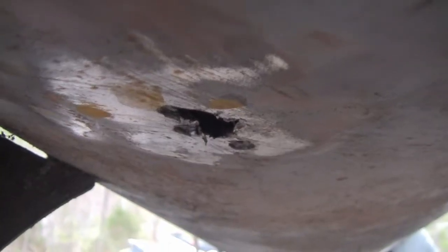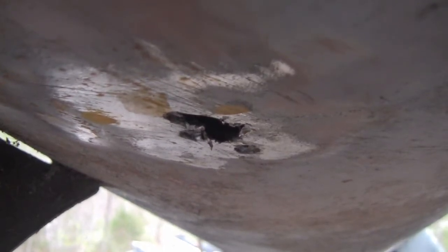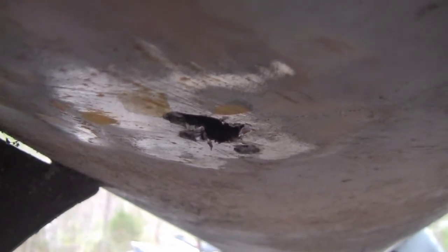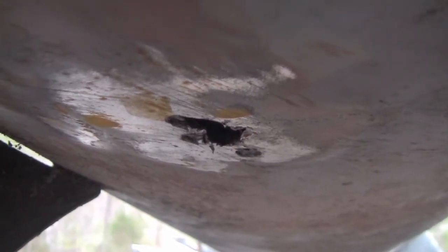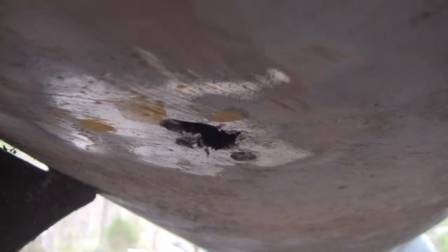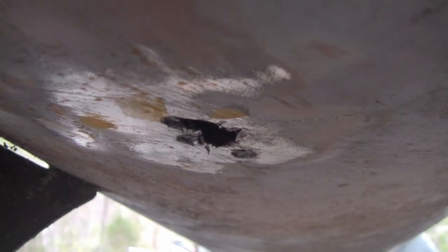That hole was covered up by some JB weld. I scraped the JB weld off, hit it with a flap disc and an angle grinder, and didn't really notice a lot wrong. I poked it with a drill bit — literally didn't even turn the drill on — and it punched a hole through. So I drilled around in the vicinity to see how bad it was, and there's a hole big enough you could probably fit your pinky finger through. At that point I decided not to use the tank.